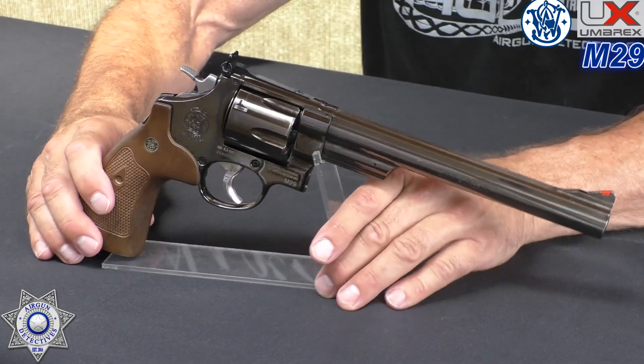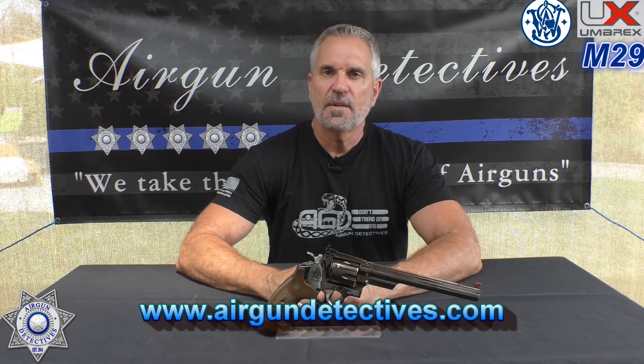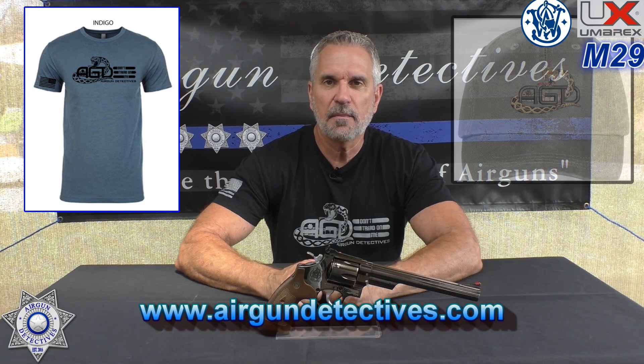This is one gorgeous pistol. Before we get into that, please hit that subscribe button down below — it doesn't cost you anything, it's absolutely free, but it really helps out the channel. And when you have time, check out my website www.airgundetectives.com. We sell a variety of different t-shirts, and I just got some hats in this week. Occasionally I also liquidate some of my personal airgun inventory, so check that out when you have an opportunity.